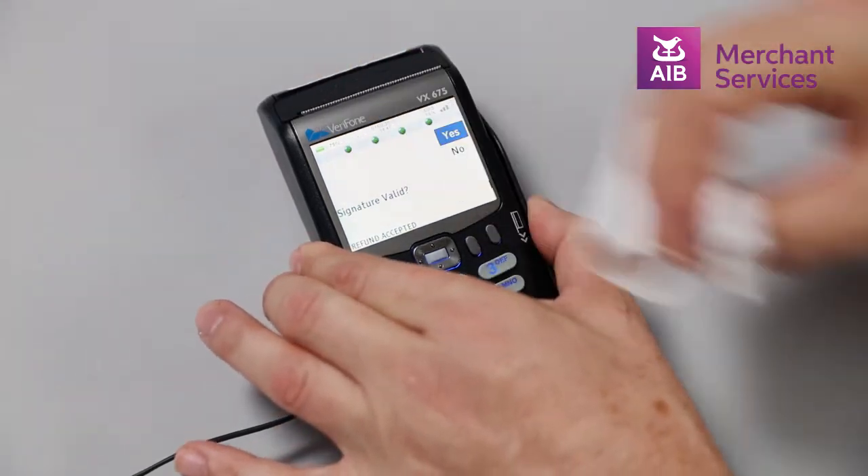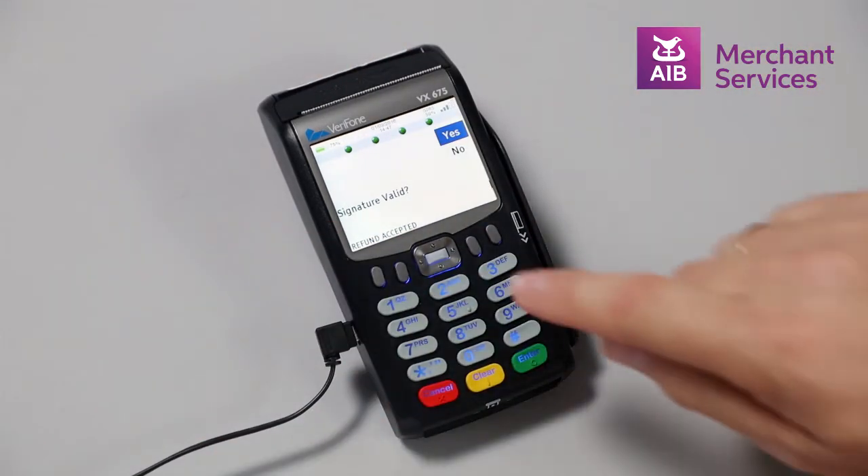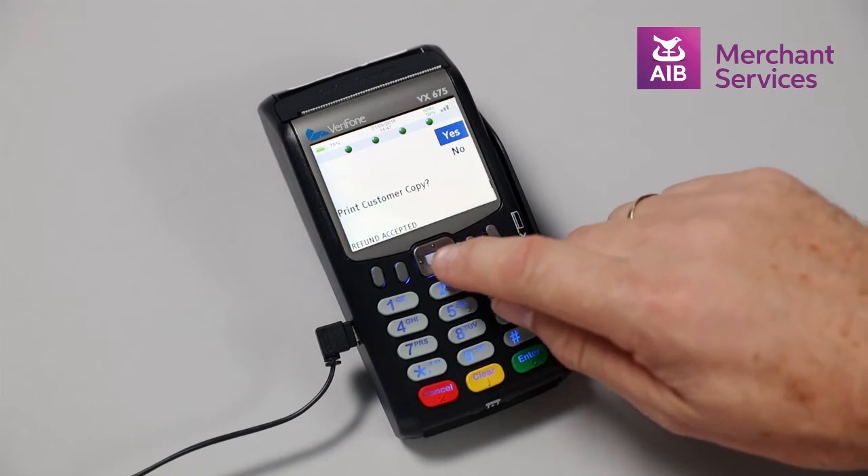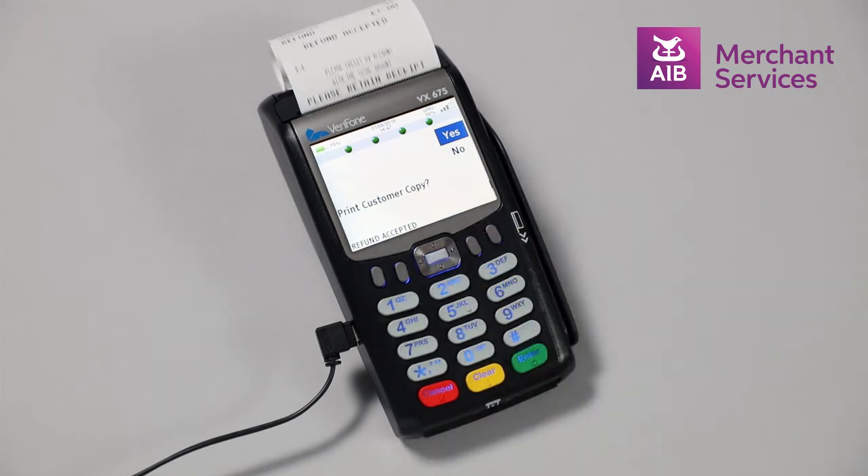You will then be asked to validate the signature on the receipt against the card. The machine will ask: do you want a customer copy of the receipt? Choose Yes and this will print the customer's receipt.